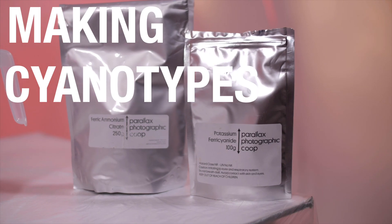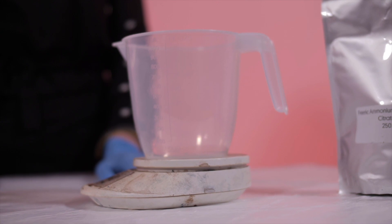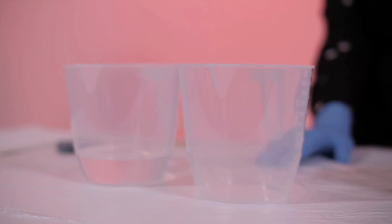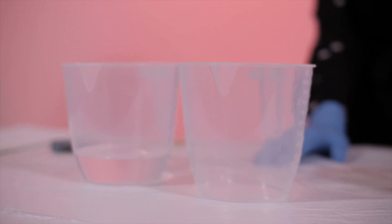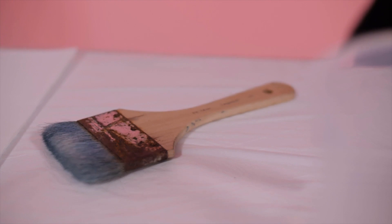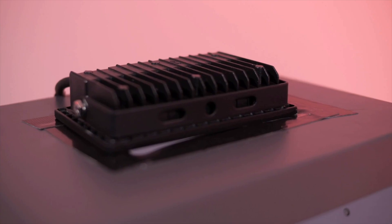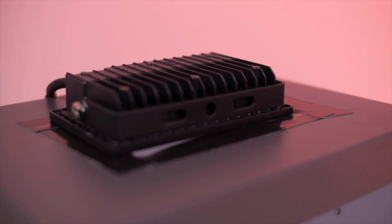Here are the things that you will need: chemistry, a jug, some water, a brush and some paper, a box, and a UV ultraviolet light.